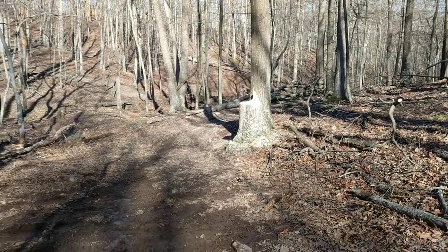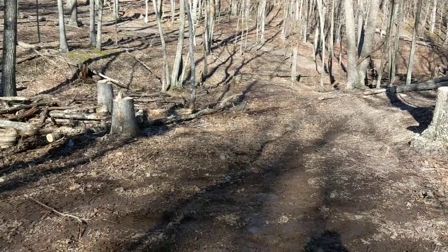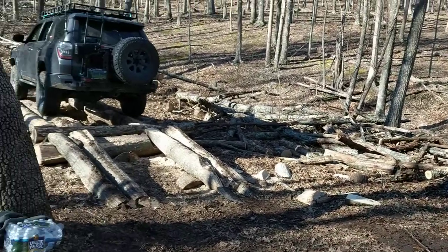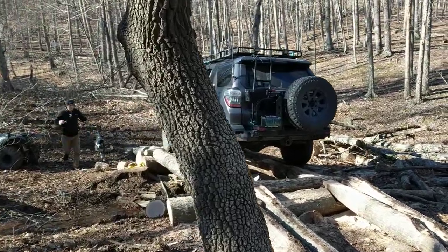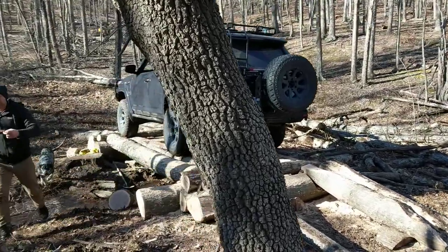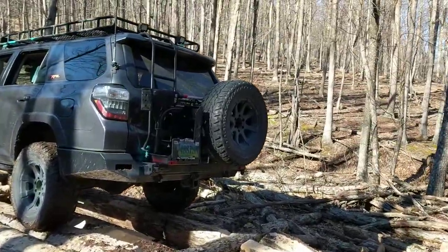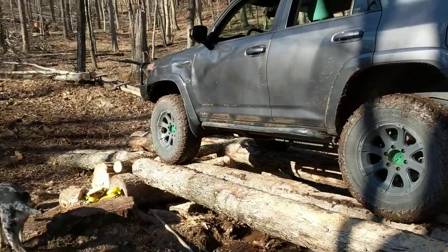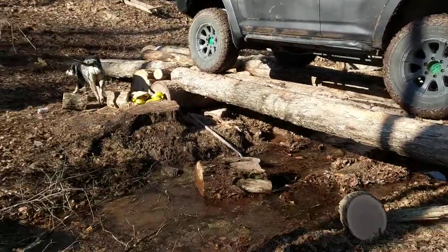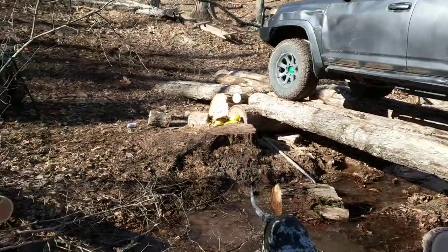We are out at our property and my brother and I wanted to build a bridge that would get our vehicles to a better campsite area. What we did to cross this little creek was use some felled trees and build a little bridge over this small creek. It's only an intermittent stream, but I would say it flows more days than it doesn't.